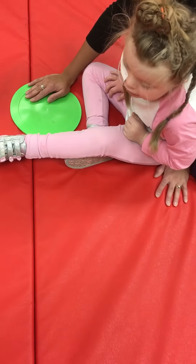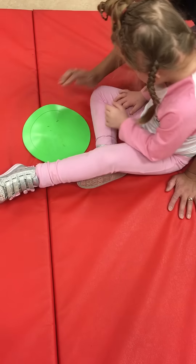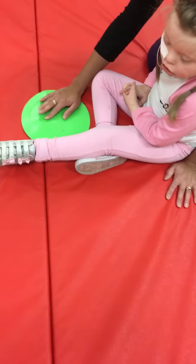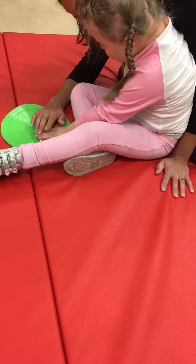I am looking. Okay. Let's do pretty fingers with this one. Pretty fingers. I am looking. Okay, that's okay. Sit down with puppies. See how pretty fingers.